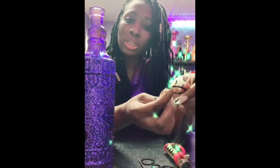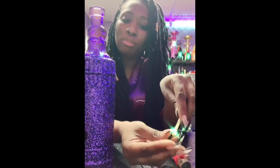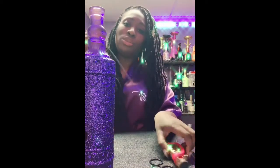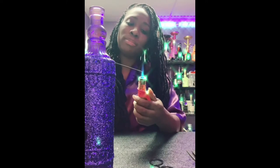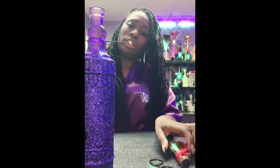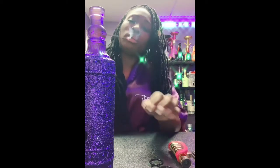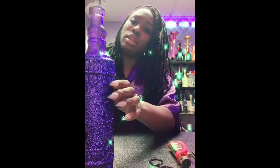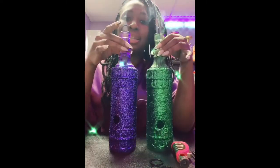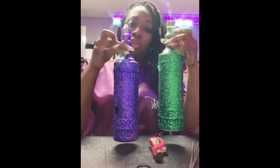You basically open this up, put the wooden part in there, then you light it up and you have yourself a Soul Mist incense.